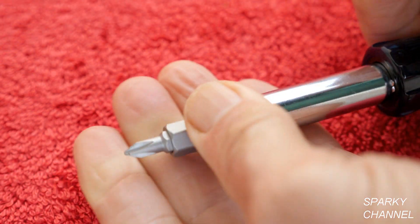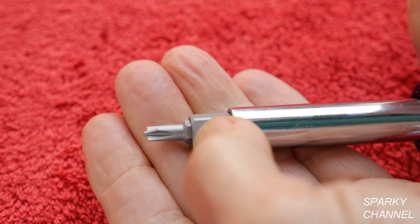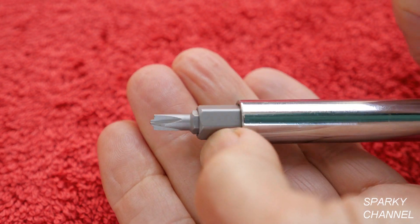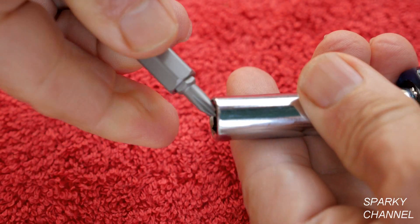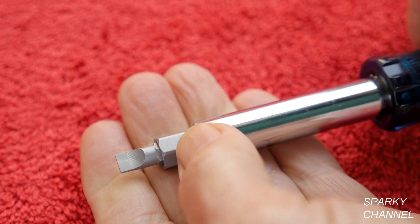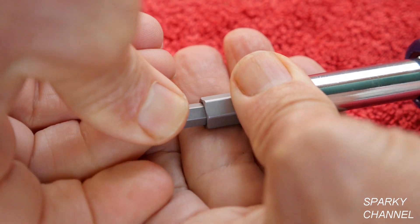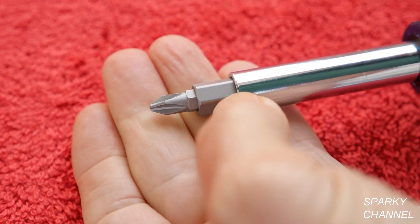Flip it around and you have a number one combination driver, which is the same kind of driver just smaller. Put it back in and now you have the quarter inch straight slot and the number two Phillips.